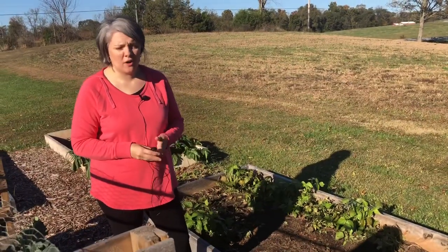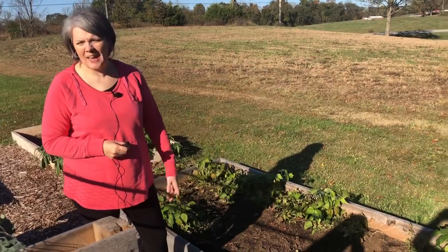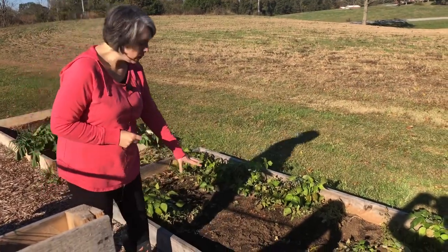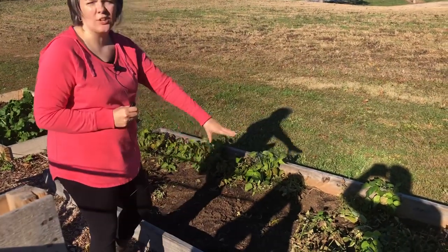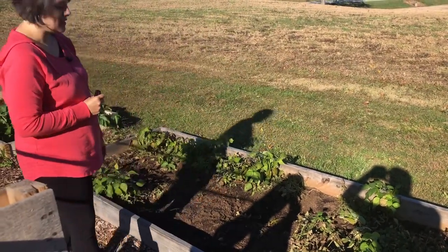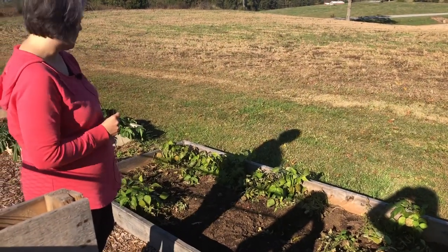The last bed we have here is our green beans — some of them are doing okay and some have been dug up. But what I'm most excited about is this area right through here: our garlic that I planted. We're hoping for a good garlic harvest in the next several months.